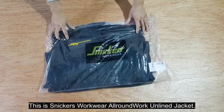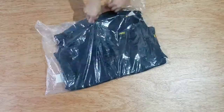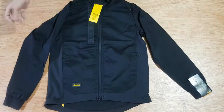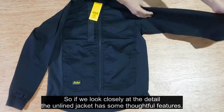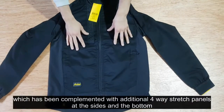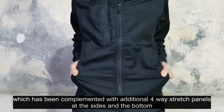This is the Snickers Workwear All-Round Work Unlined Jacket. Looking closely at the detail, the unlined jacket has some thoughtful features. It has a two-way stretch fabric which has been complemented with an additional four-way stretch panels.